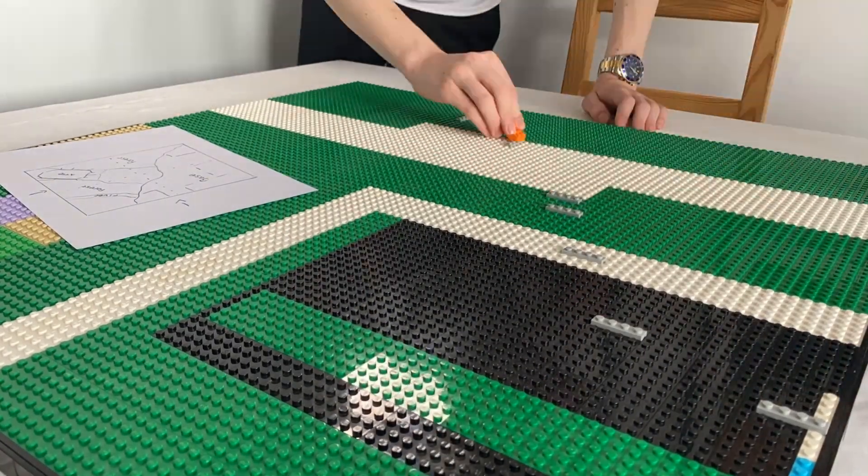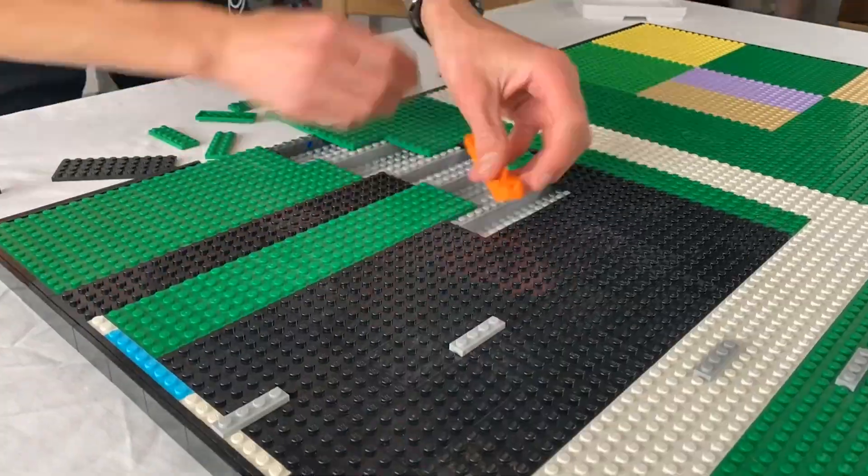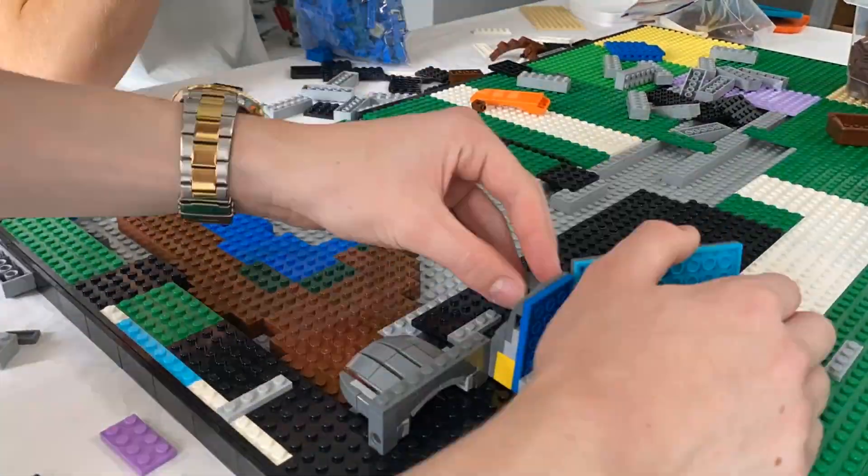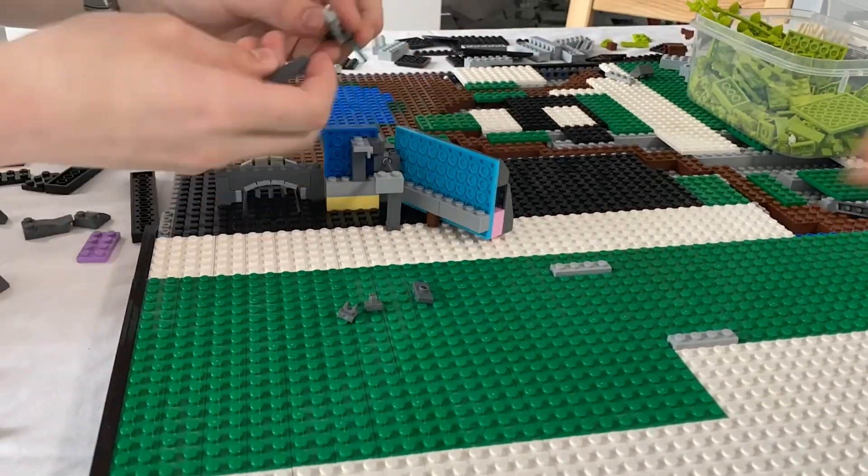Day two began with us marking out where we wanted the base to go. I then took apart what we did yesterday so I could start work on my river, which would lead out of the base, whilst Leverum did some overly complicated rock work.